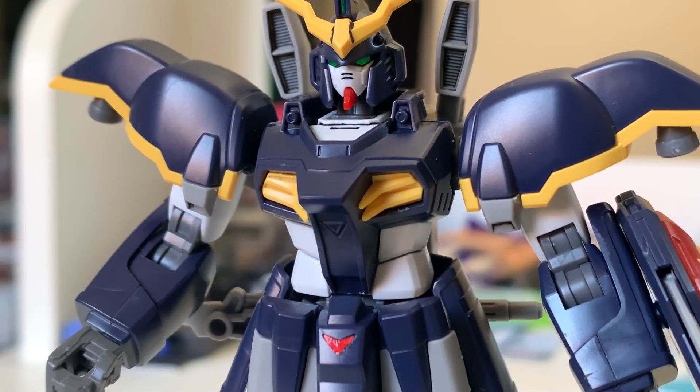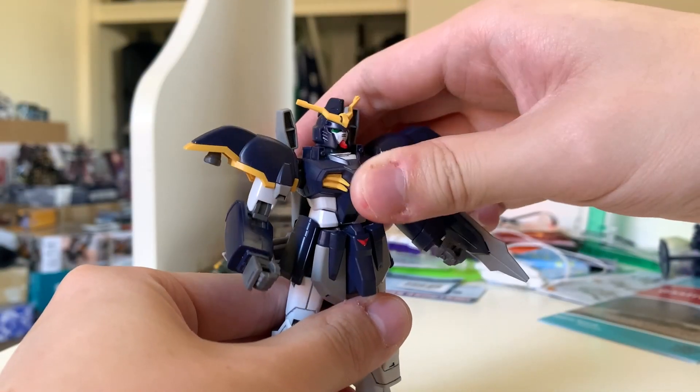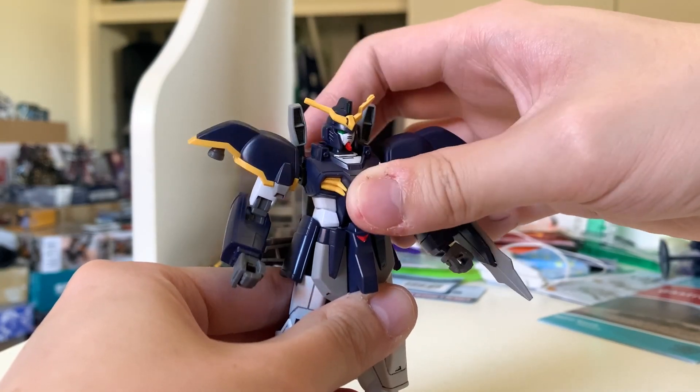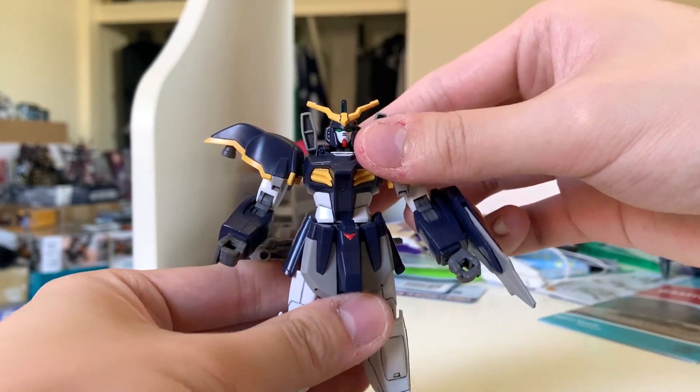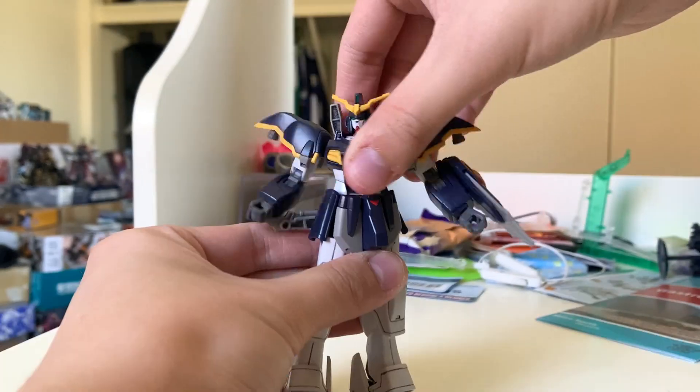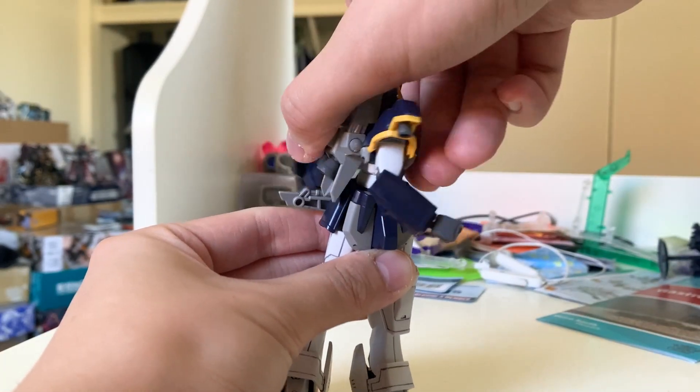The chest is a very standard Gundam chest — not like the awesome ribcage design on the Death Scythe Hell. The structure and detail are quite simple. Just like the other Gundams from Wing, you need to paint the machine cannons yourself. There's a big ball joint at the middle, so moving front and back relies on that small ball joint between the layers. Swaying side to side is impossible because there's no gap, but turning 360 degrees is possible, just a bit harder.